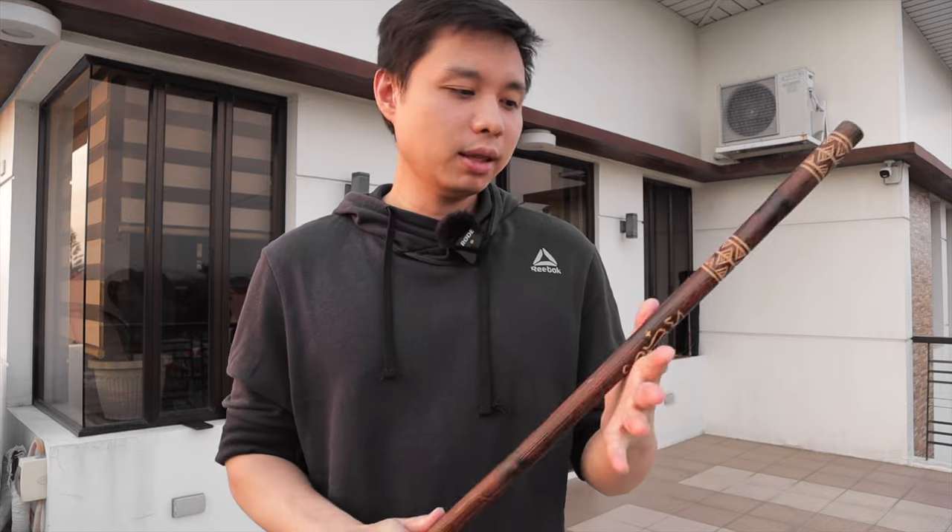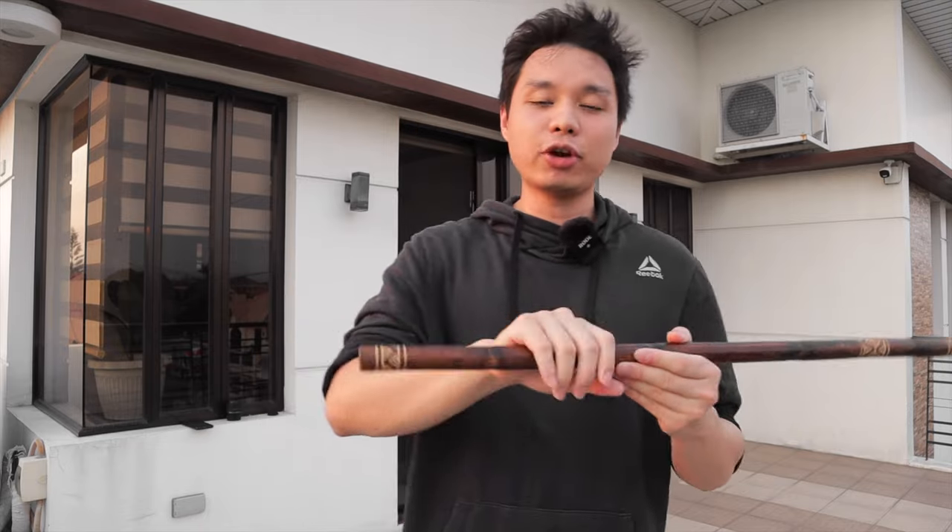I grip my stick in different ways depending on the activity or the application I'm going for. FMA is a very diverse art in that there are so many style systems and approaches, so I often find myself doing different things. And because I try different things, I end up trying different methods. A question I often get asked is how exactly I go about gripping my stick, and it even gets pointed out in some of my videos that my grip tends to change from video to video. So in this video, I'll be talking about the different grips that I use in the different contexts that I find myself in.